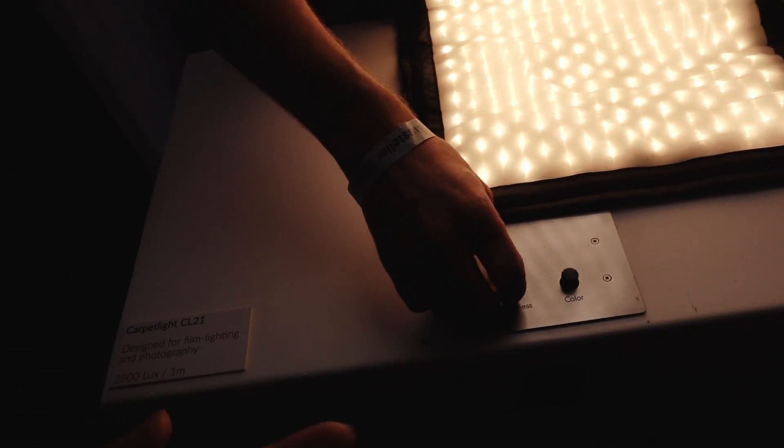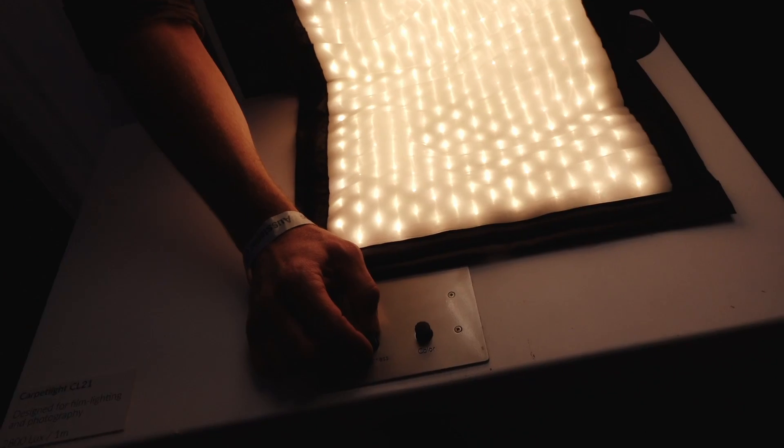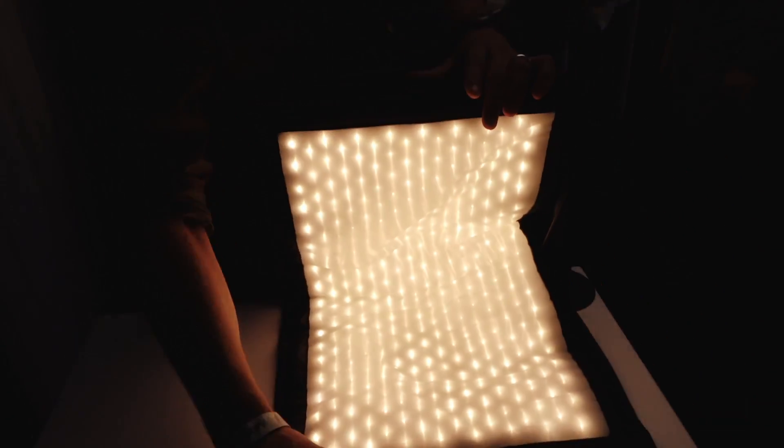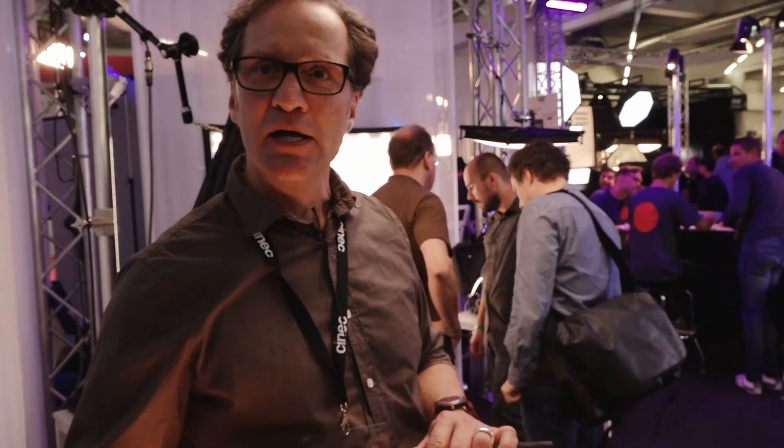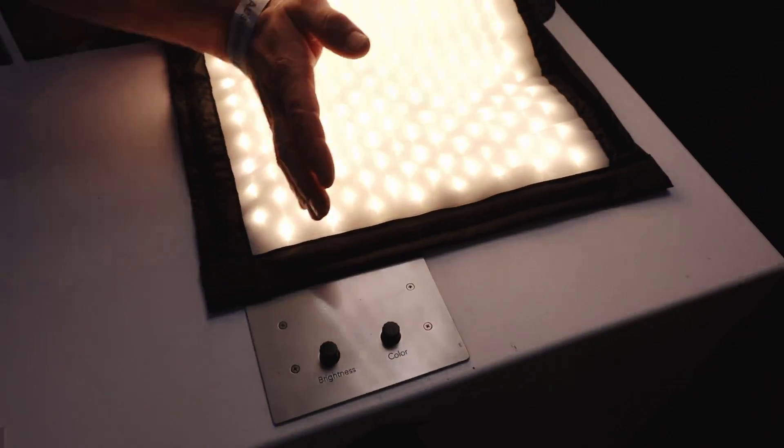Is that all tungsten, all daylight, or do you need both? We have a special software to make sure that the color stock never changes, even if you're in a mixed light level. You always get the same color stock, and we manage this light in both directions.